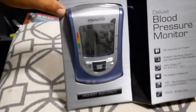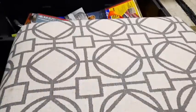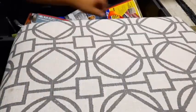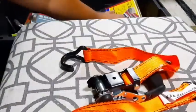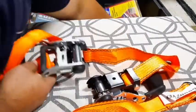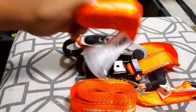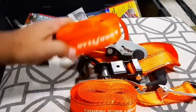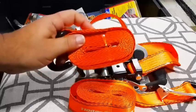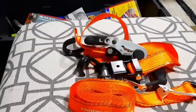I have an electric blood pressure monitor, which is nice to have. I also have one where you use the cuff and a stethoscope as well. I got a ratchet strap set — a couple of ratchet straps. This is always nice to have; I'll actually leave this in here. It's really nice to always have a couple of brand new ones so you know you can rely on them being full strength and in good shape.